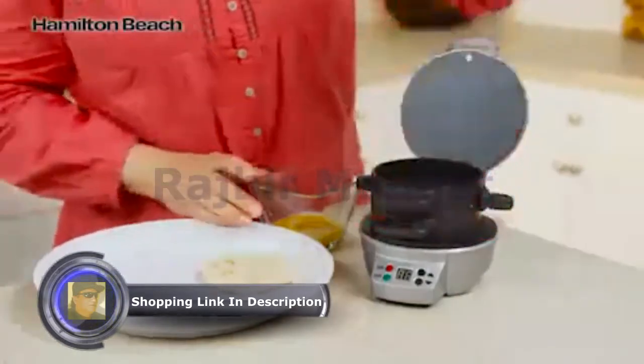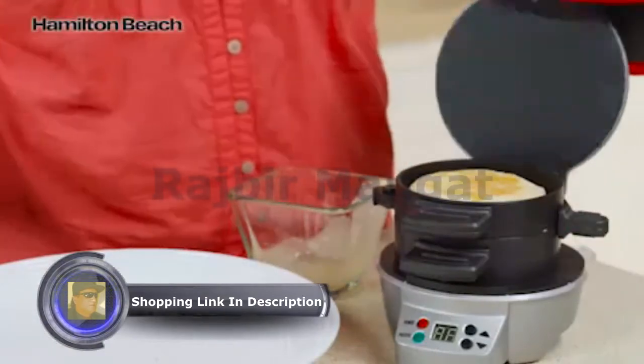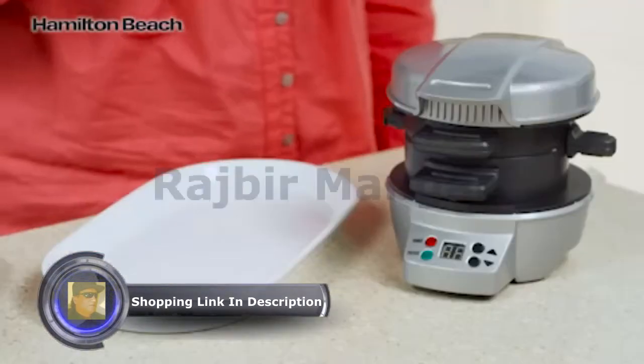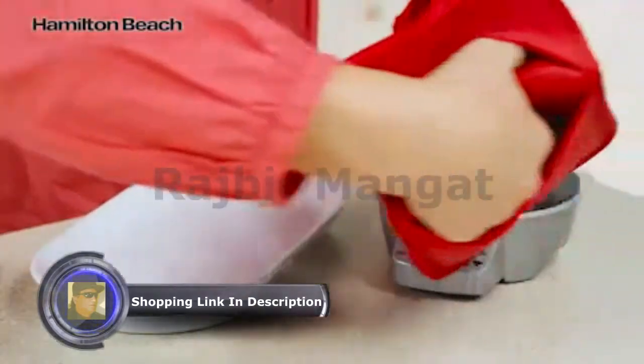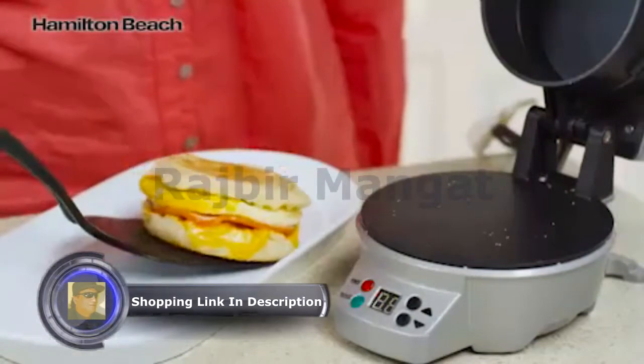Lower the cooking plate and top ring. Add an egg, top with the other piece of bread, and close. Set the timer for 4 to 5 minutes. And when you hear a beep, slide the egg cooking plate out, and you'll have a perfectly assembled breakfast sandwich.